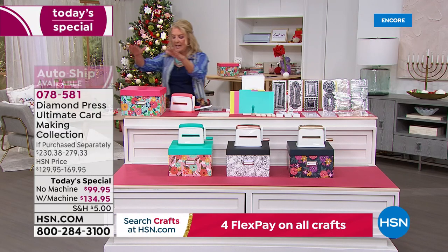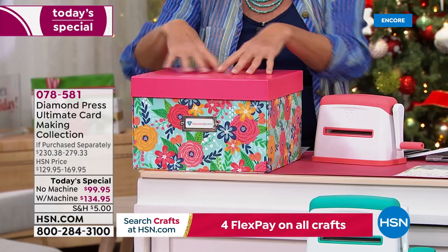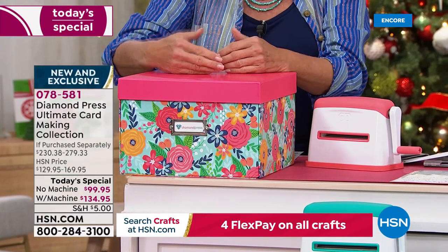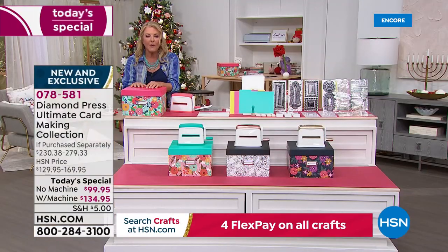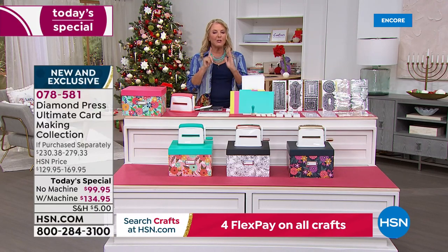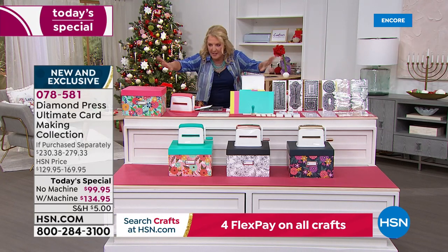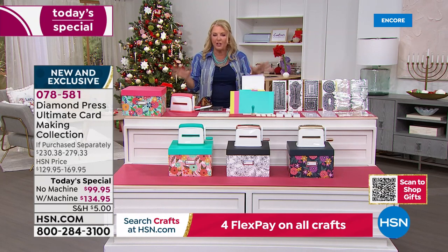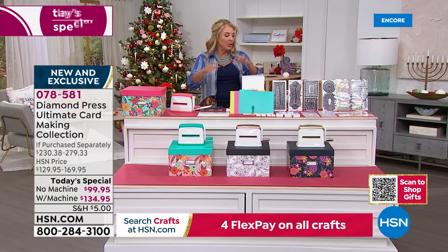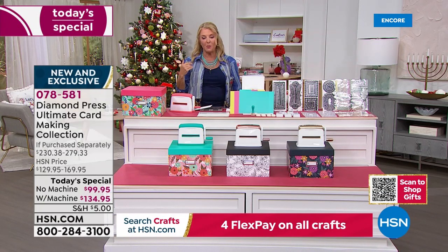If you don't get the Marquee machine, this is the box color you'll receive. When you open it up, all your goodies will be organized, with enough room to fit the rest of the auto ship items inside. Right now the most popular option without the machine is auto ship versus single ship, which makes sense because auto ship is packed with goodies — it's accounting for 70% of sales.